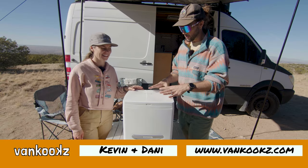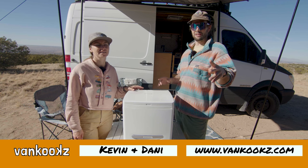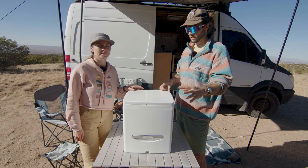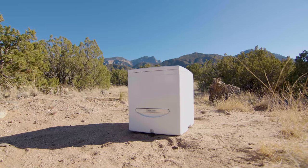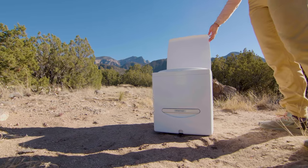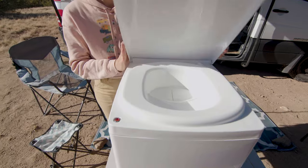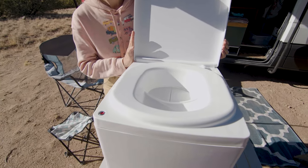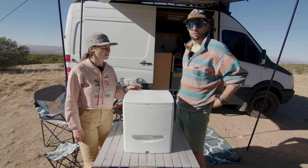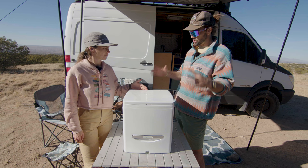So here we have it. We met the Compo Closet crew at Moon Landing, which is an event I highly recommend you put on your calendar for next year — it's in October in New Mexico. We met these guys there, talked to them, and said let's review your toilet. We've had it for about two to three weeks and we've been using it and we really like it.